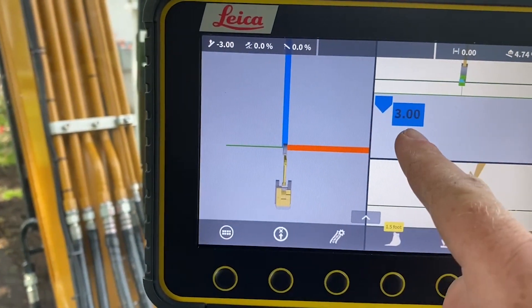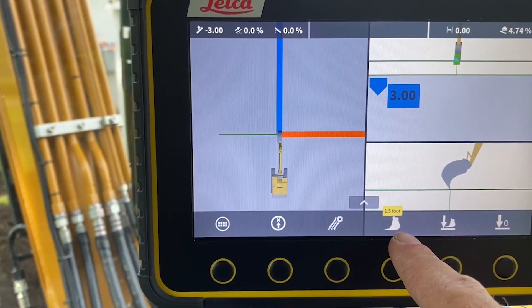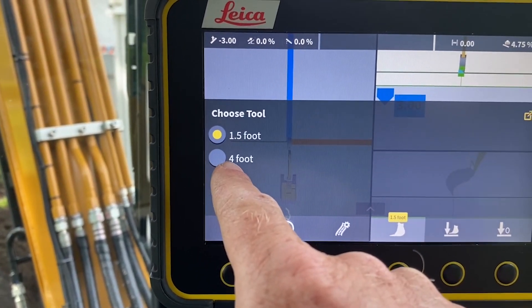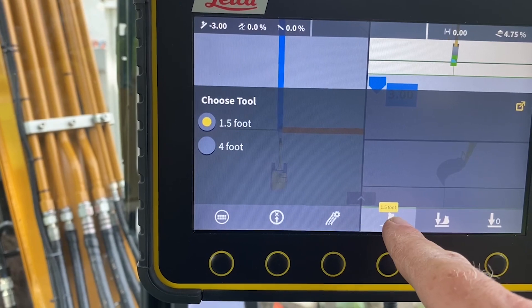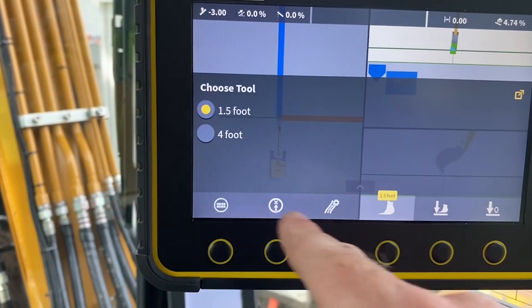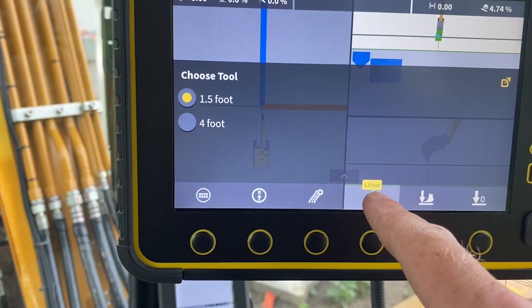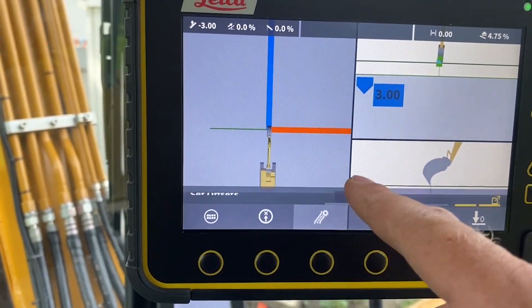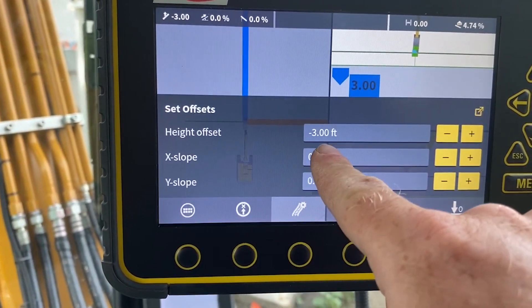I've already set it to my one and a half foot bucket. I also have a four foot bucket so I can switch to that as well - that's our grading bucket. I'll be getting a 36-inch bucket and that'll program in too. So we have a one and a half foot cable bucket for doing this work.